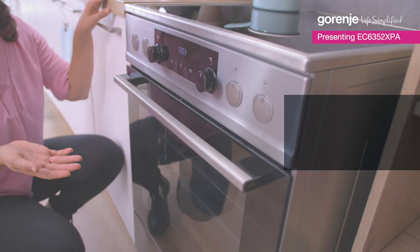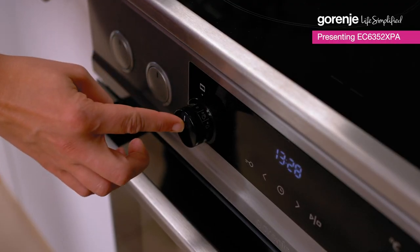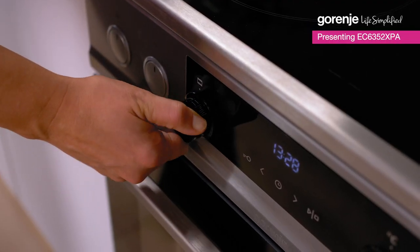Smooth and quiet. The controls are very easy to use, so you can set any parameter of your oven by using these.